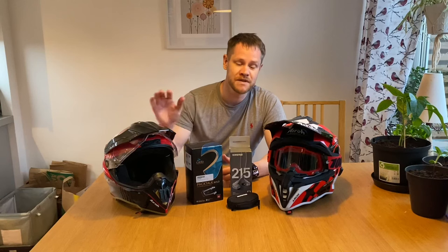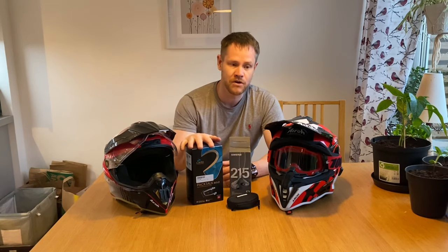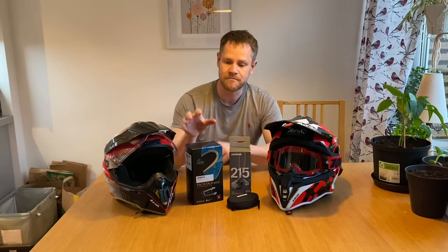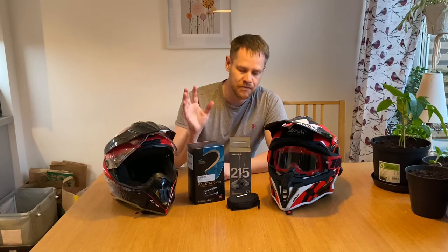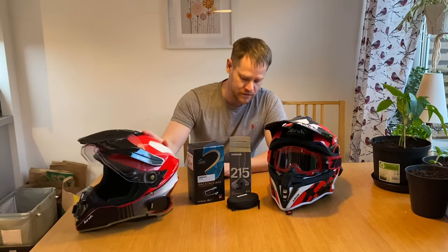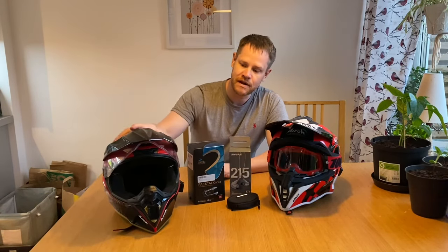Today we're gonna look at my helmet setup when it comes to intercom and other options I have to fit one Cardo Packtalk into both my different helmets. I have a Cardo Packtalk Bow which I bought just a couple of weeks ago and installed the cradle on my Adventure helmet, with the speakers and everything in the helmet.